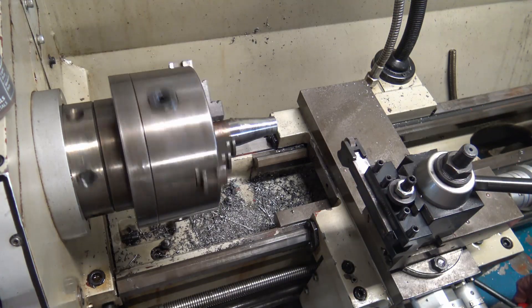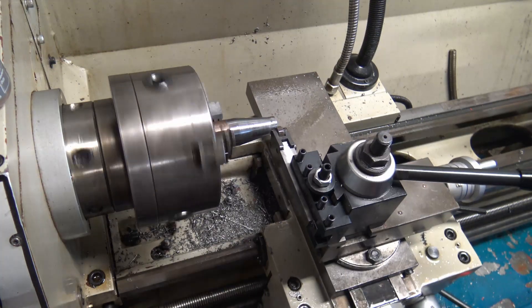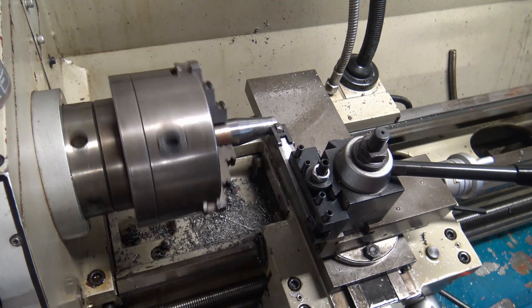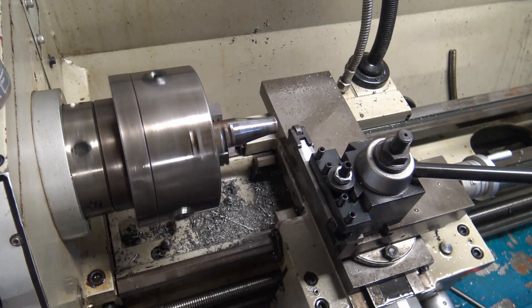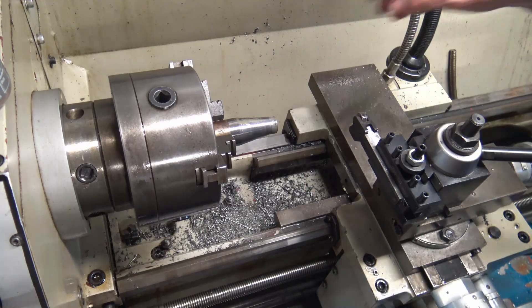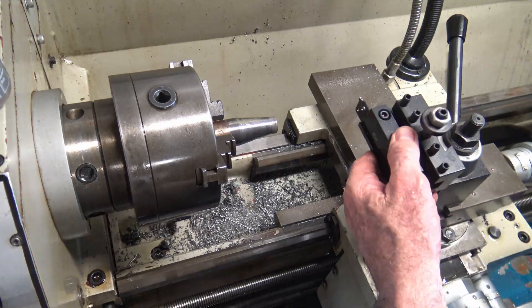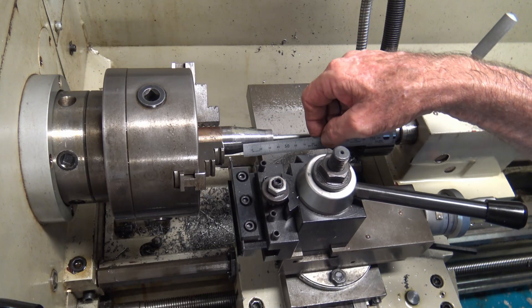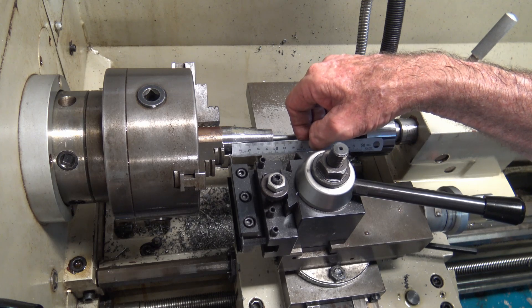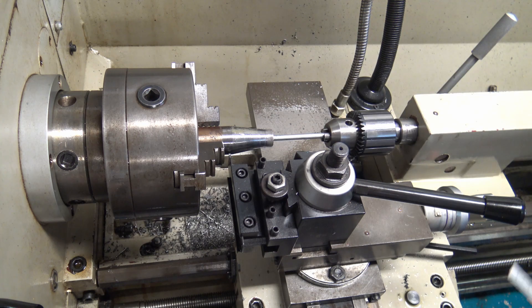Here I am using a knurling tool to knurl the top collar of the jack body. This area will be used to grip the top of the jack while using a spanner to adjust the height of the jack's turntable. If you wanted extra purchase you could drill a hole into the side of the jack body and use a bar to hold it still. All that remains is to part off the jack body from the stock. Parting off on the lathe is always an adventure, but slow and steady wins the race.